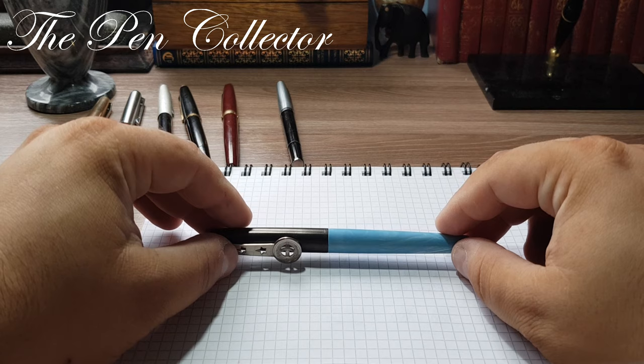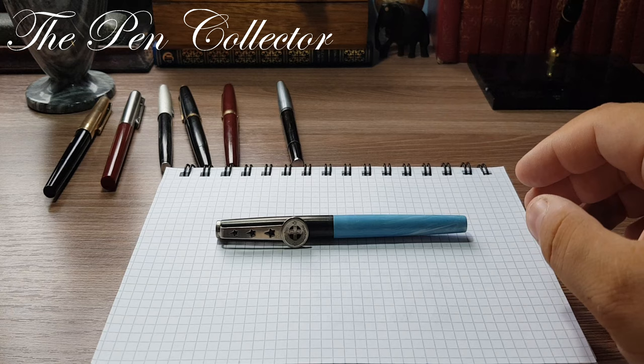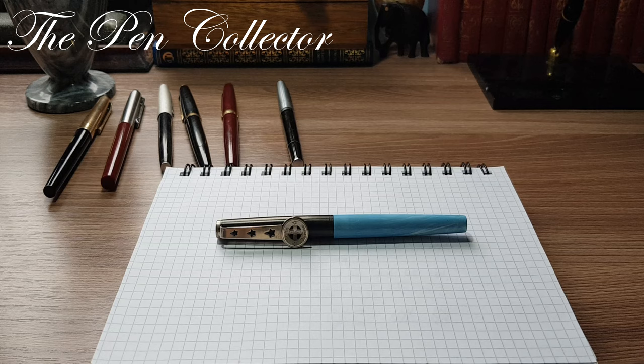Also known as the reference 713 fountain pen. Let's talk about Geha for a few minutes — the history of Geha. Geha was a German producer based in Hanover. The brand name results from the first letters of Gebruder Hartmann, the Hartmann brothers who were the founders of Geha. They mainly produced office products like carbon paper and typewriter ribbons.